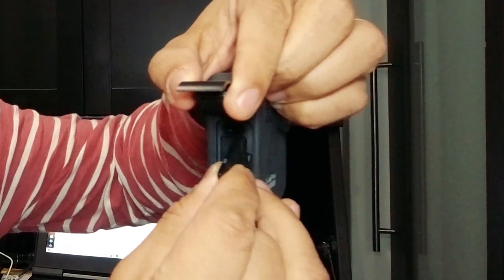Do you want an easier way to remove the micro SD card from your GoPro Max? You can use either a micro SD card or a micro SD card adapter to push in the micro SD card in your GoPro Max to eject it.